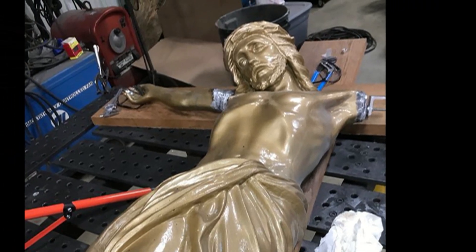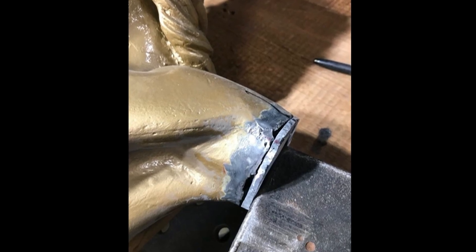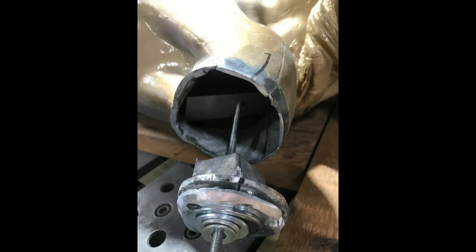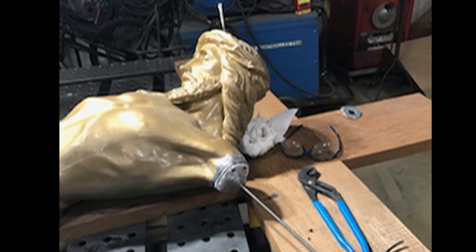Super Alloy 1 repairs zinc statues of all sizes and thicknesses. Yes, the simple-to-use solder bonds to copper, brass, bronze, steel, etc., but it also works on various white metals including spelter, zamak, pewter, lead, extruded aluminum, pot metal, zinc die cast, monkey metal, and more.